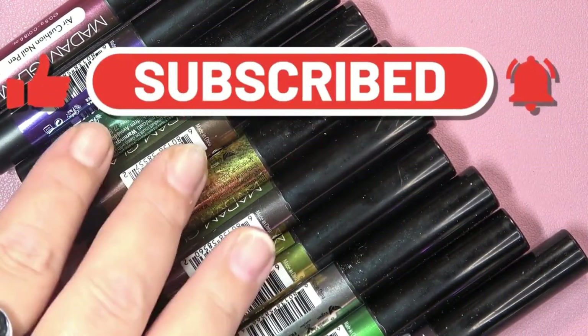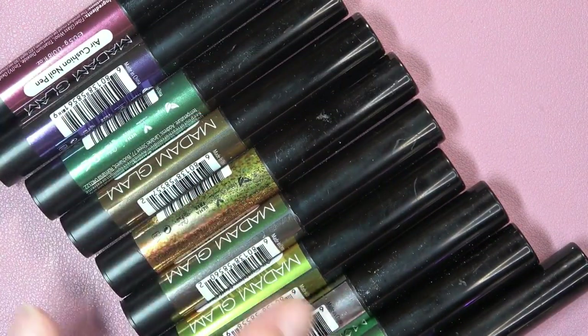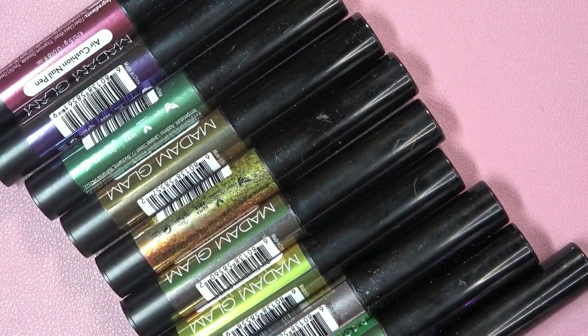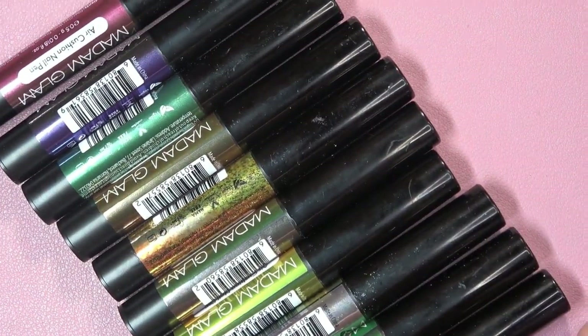In today's video, I'm going to be doing a nail look using the Madame Glam Air Cushion Nail Pens. And before I do the nail look, I wanted to show you the colors that they come in.